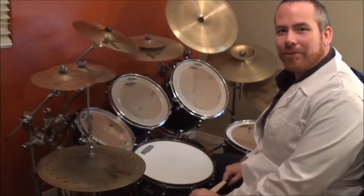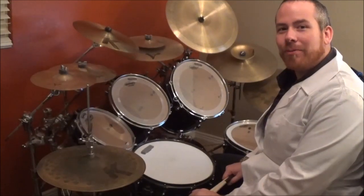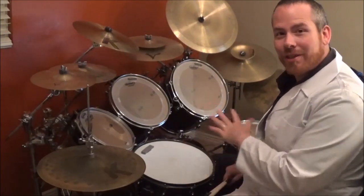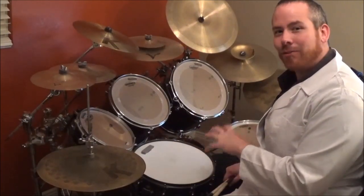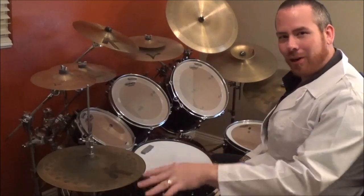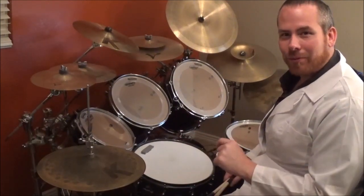Hey, how's it going guys? Jeremy Donson here with TheDrumProfessor.com and today we're going to be going over Californication by the Red Hot Chili Peppers. A lot of fun stuff in here, a lot of accents and rolls and diddles and stick control, rocking hi-hats, so we're going to break all of that down. Let's take it from the first verse.